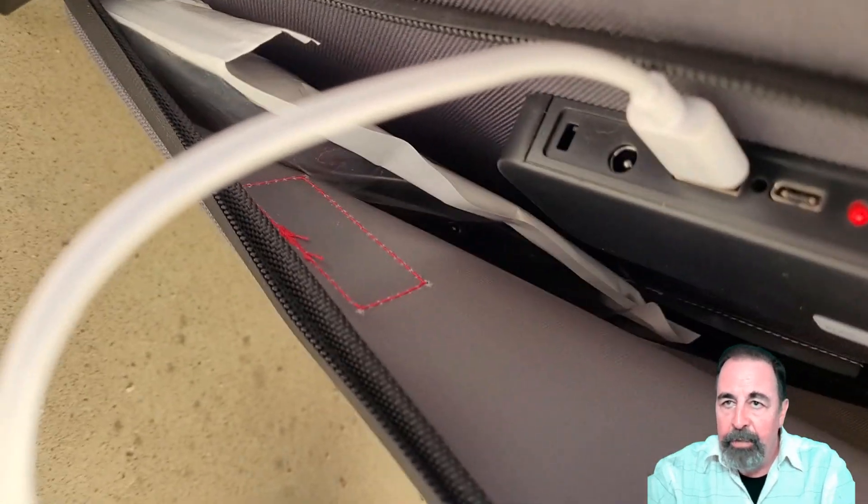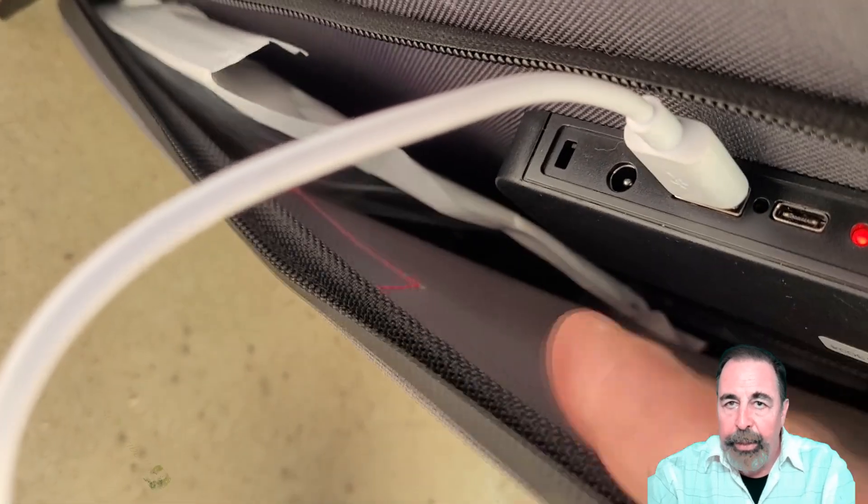There's the accessory pouch on the back of the fourth solar panel. Let's take a closer look. I left the 12 volt DC cable in there. You see the DC out, the USB, and that PD 65 watt USB-C port there.